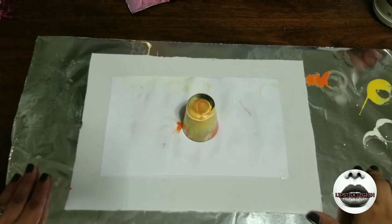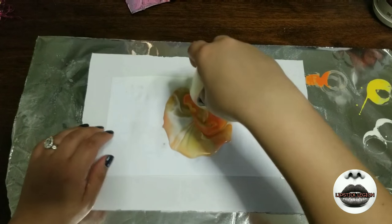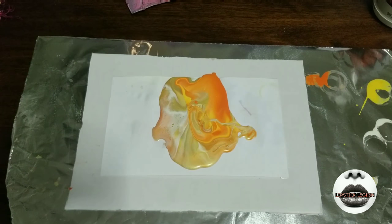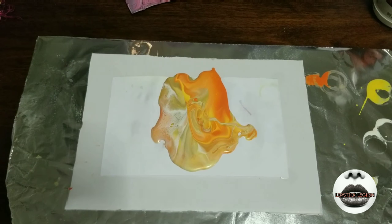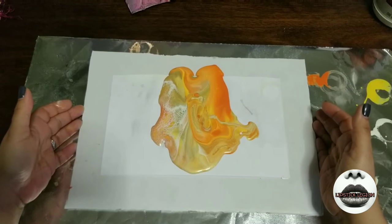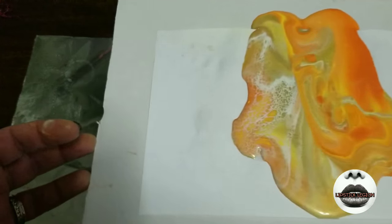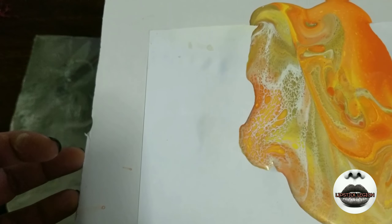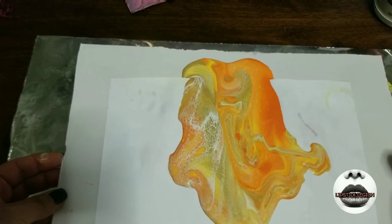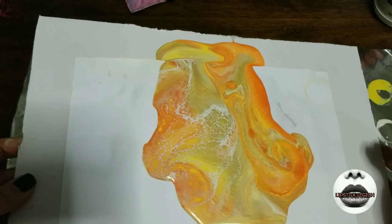Here we go. Give it a little shake, tug, and there we go. Beautiful. I'm loving that already. It looks amazing — it looks like it's perfect for what I'm trying to achieve. I can already see that I'm creating cells right there. That is what we want. So I don't want to mess with that — I'm going to lightly start tilting it.